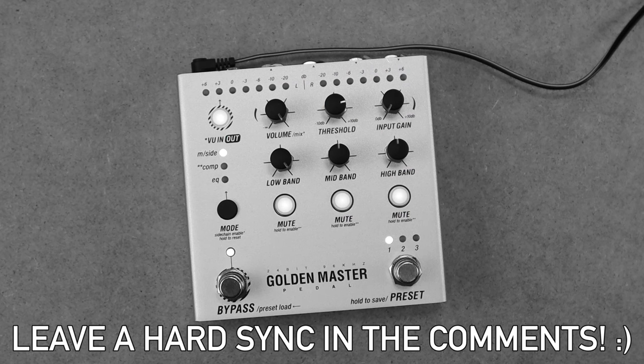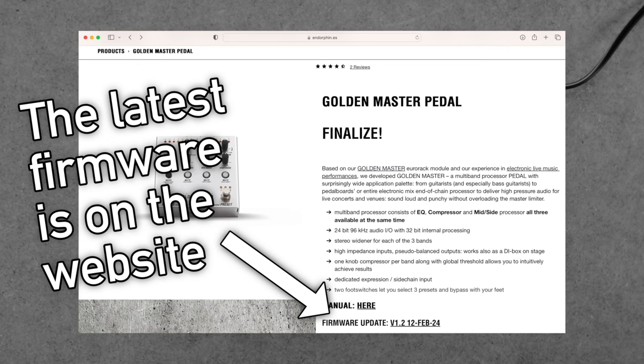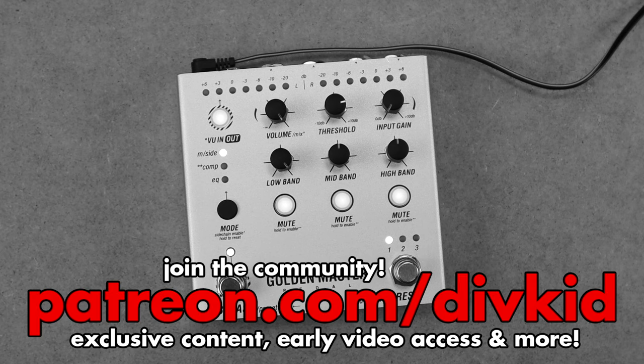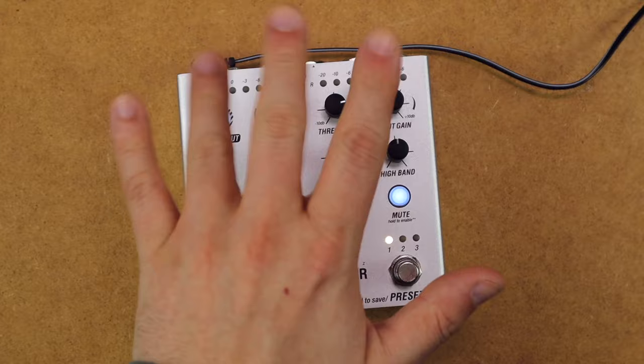If you've got to the end of the video, go drop a hard sync in the comments. One thing to note as we finish: I'm running firmware 1.2, which is very recent and reduces some noise present in certain scenarios, and also reduces the compression makeup gain. As always, you get the raw audio in my demos, so you've had a true representation of the device. I've enjoyed the results with the pedal and will be using it in the future. Head over to patreon.com/divkid to support the work I do — hit like and subscribe, and I'll see you in the next one.